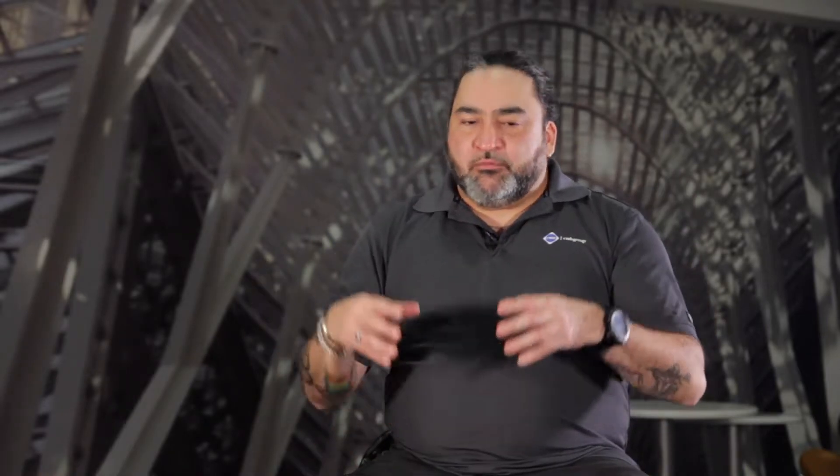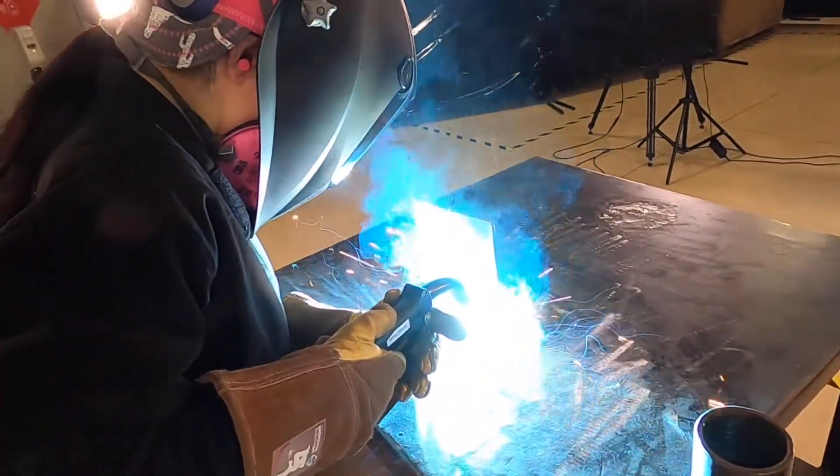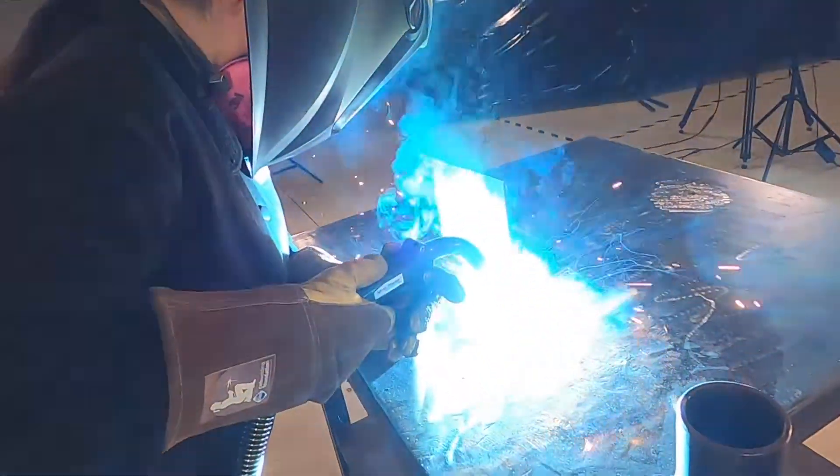The welding portion of GMAW is interesting because there's always a filler material, so you will always have a wire being added to the weld puddle. Knowing this, you need to adjust your parameters for welding. Whether it's a groove, a lap joint, or a corner joint, you have to make sure that there's space for the wire coming in. You need to have enough heat to melt both the parent metal and the wire sufficiently to create a new weld.